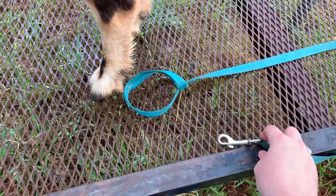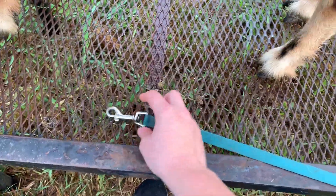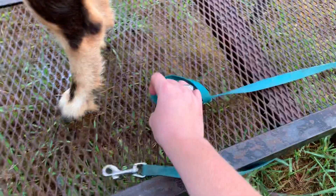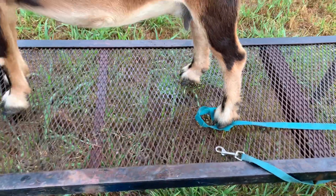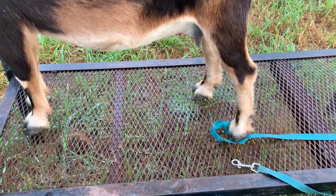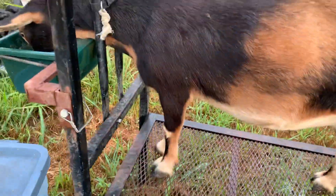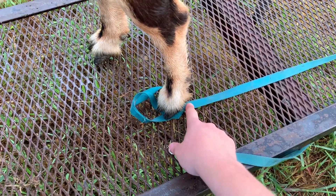The good thing about this one is it works for any size, because I can stretch it back farther and farther, just as far up as I need to. Or, as they're starting to learn better, I can release it. Eventually, she might just have her foot tied back to here, until she's ready to stand properly and let me milk. And the nice thing is, if this breaks, you can trade it out and reuse the lead.